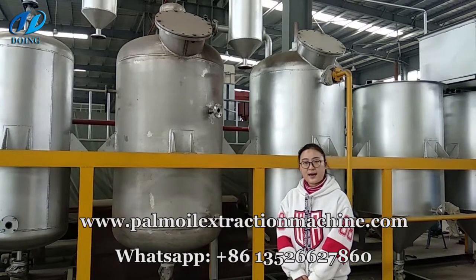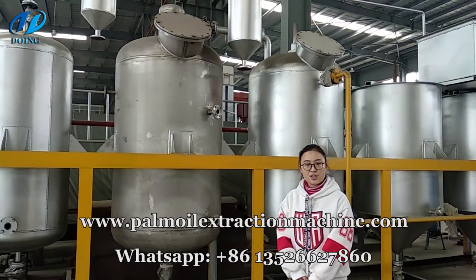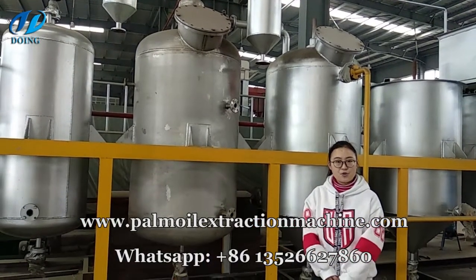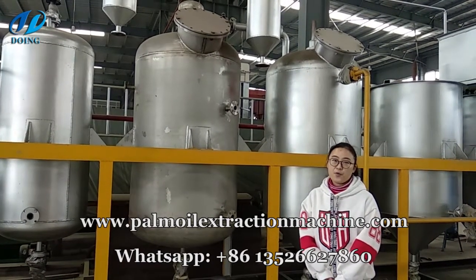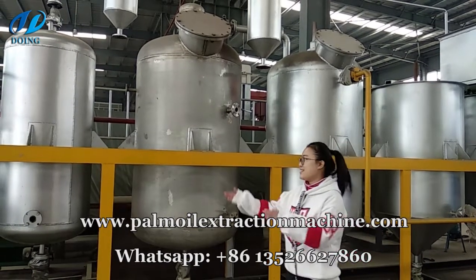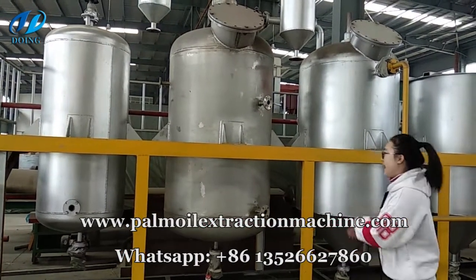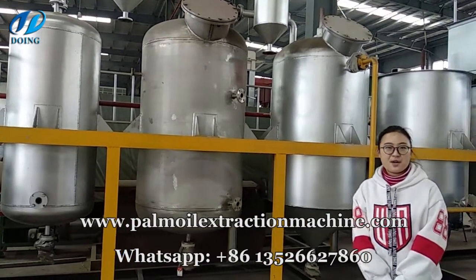About 0.5% water can be dehydrated at such high temperature. Please notice, this pot material is stainless steel material. Because if you use cast steel or carbon steel material, the oil will not be healthy for people. And this is the steam generator for producing steam for the deodorization pot and decolorization pot. Until now, the whole refinery process is finished.